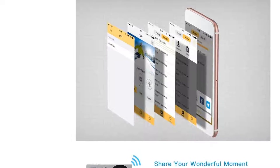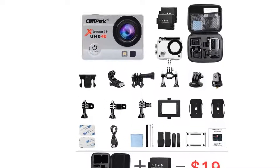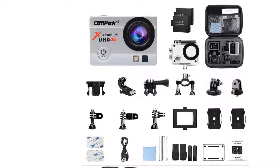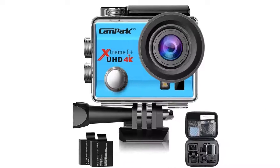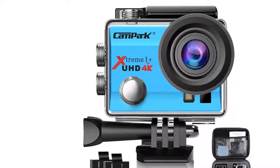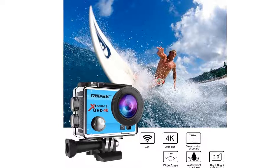The Sports Camera is compatible with iOS and Android systems, allowing you to control the camera via your phone in real time. What is more, you can instantly send pics and videos via email or share them on social media easily.